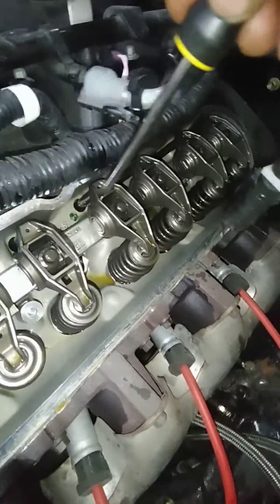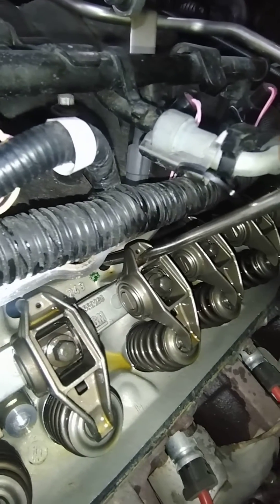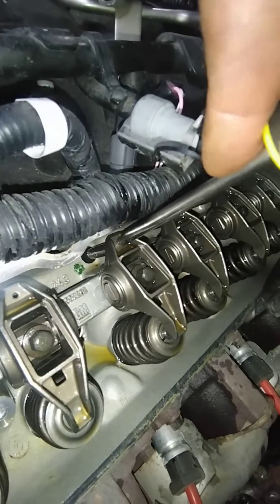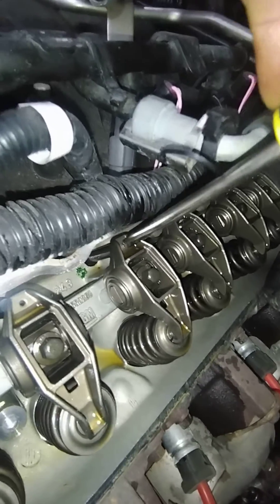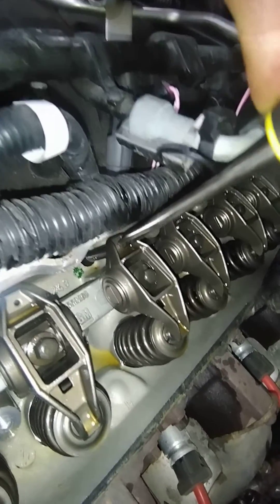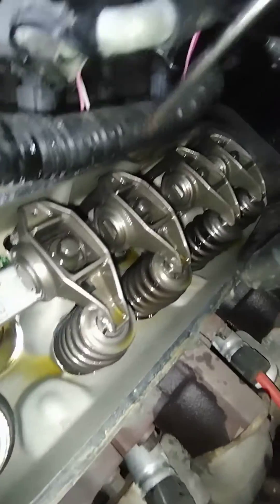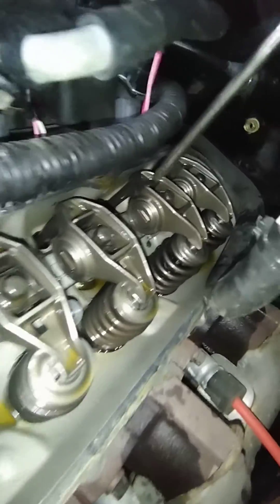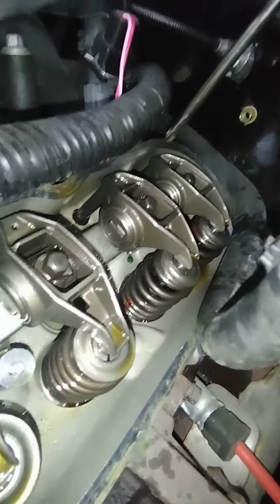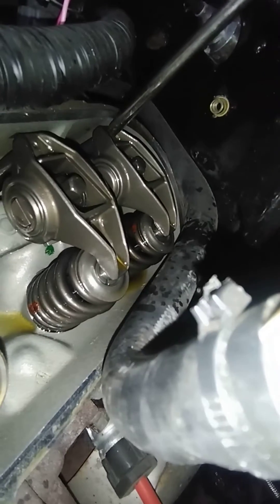Nothing until I get to what is this one — cylinder five. I push it and you can see I'm able to push it down, which means there's no oil pressure in that lifter. And then the one next to it: solid. Solid. And then cylinder seven — this one I think you might be able to see better.